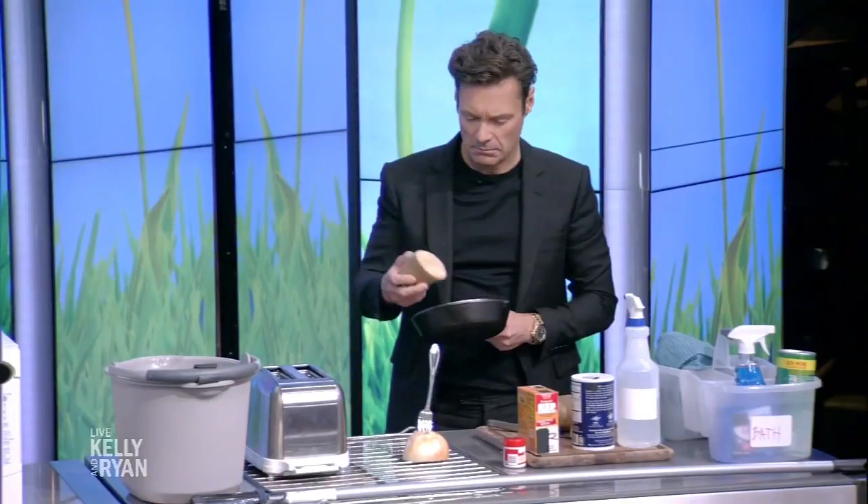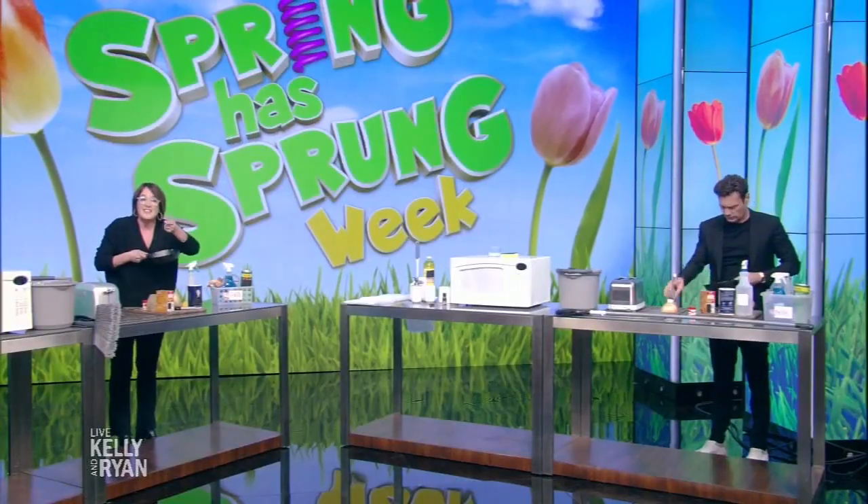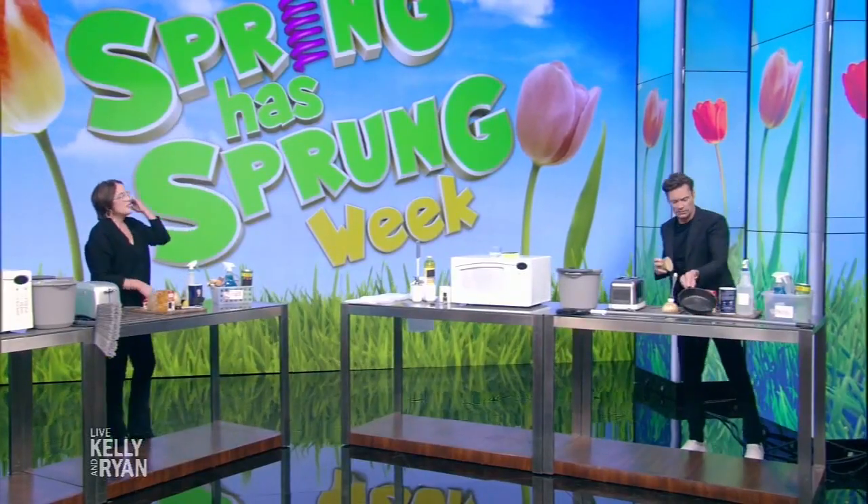Wait, so this cleans it? The starch from the potato makes the baking soda into a nice paste with a little bit of water and that gets it right out of there. Wow. And do you use it afterwards or do you throw it out? I don't think baking soda and potato would be so good to eat. Next up — your grill.